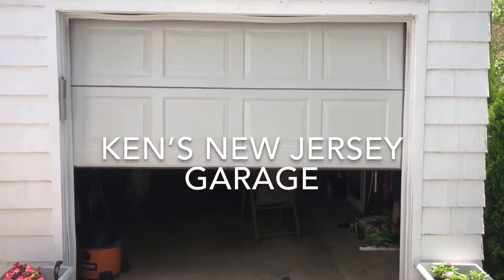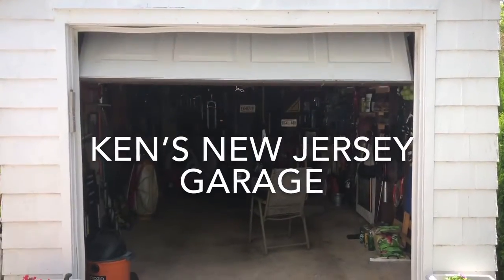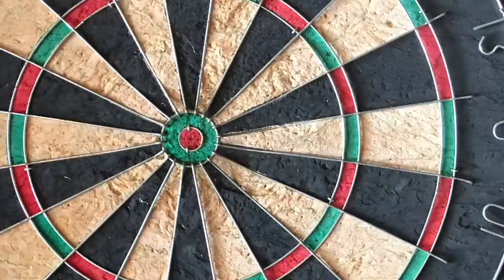Welcome to the Ken's New Jersey Garage edition of HBS Dealer's New Product Showcase. This is Ken's New Jersey Garage, and I'm Ken Clark, editor of Hardware and Building Supply Dealer.